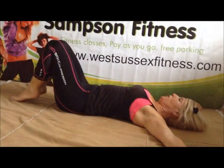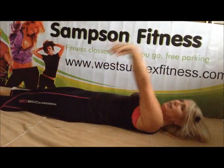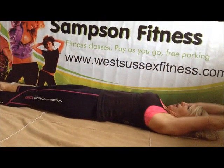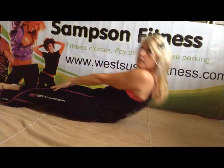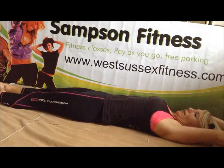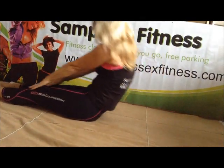Extend your legs now. Only do this one if you have a strong back. You can go slowly up and down. Getting warmed up. Use all those core muscles to get you there. Only do this if you have a strong back. Breathing out as you go. Maybe you can hug your knees at any time. Two more only. Last one. Excellent work.